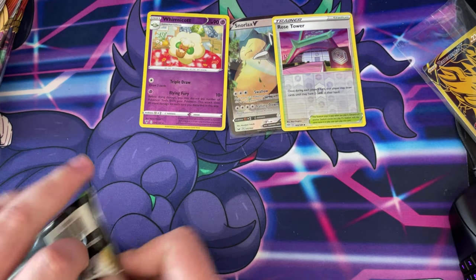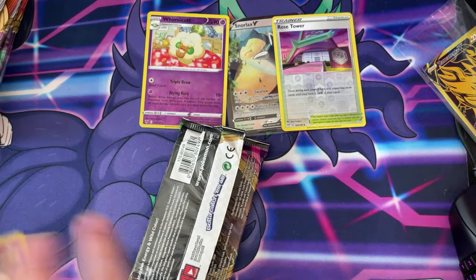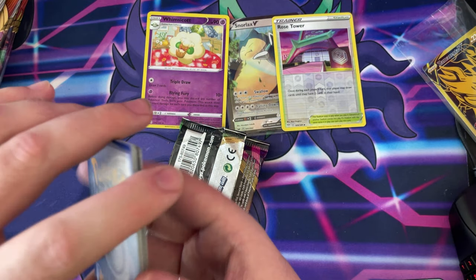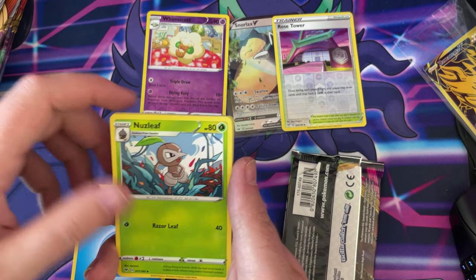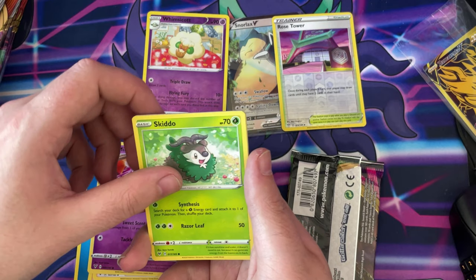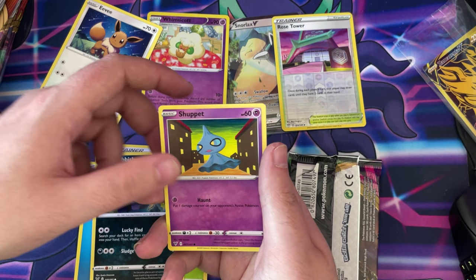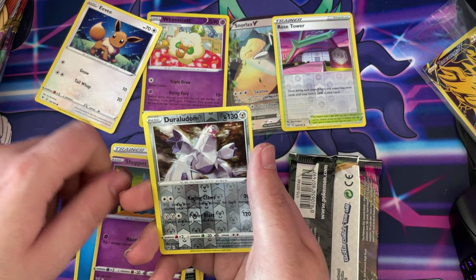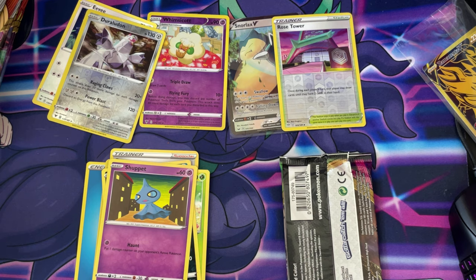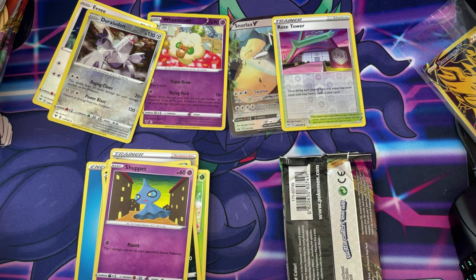Let's do a Vivid Voltage again. Some of these Vivid packs are really badly fastened up. Water, Nuzleaf, Opal bear, Skiddo and Eevee — that's going there — a Trubbish, a Duraludon, and a Pikachu V! Nice. It's my first Pikachu V I've actually pulled in person — I think I have a load of these on the online game though.